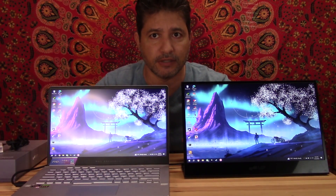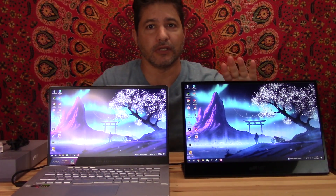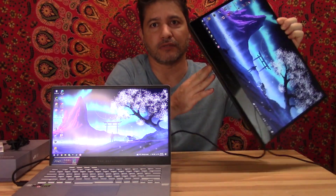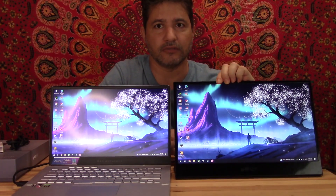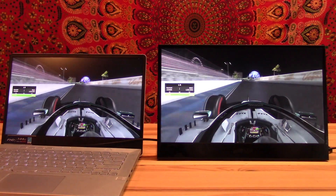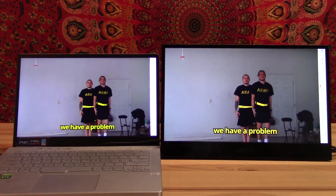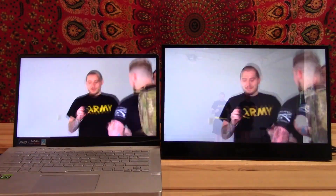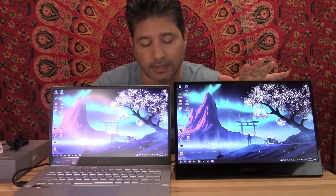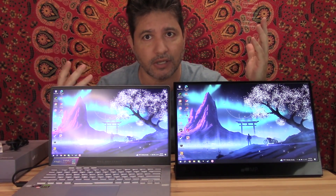Right now I'm using it with an HDMI cable — I'll show you where it plugs in. You can use it vertically for documents or anything like that. It's a great monitor for PS5, Xbox, as a secondary monitor — you can even watch Netflix, Hulu, or whatever you watch. It's HDMI so the quality is really nice.